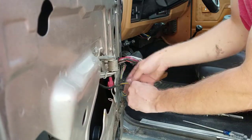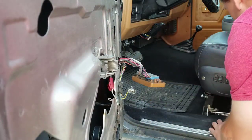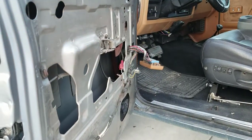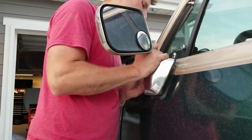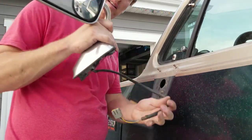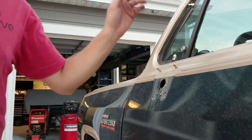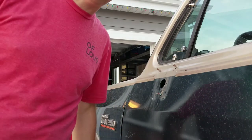Now here's the plug for that mirror. We can remove this - and that's what the panel looks like off. We unplugged it, wiggle it off a little bit, and it's off. I'll time-lapse you on the other side since I showed you how to do it on this side. I'm going to go set this mirror in the bed.